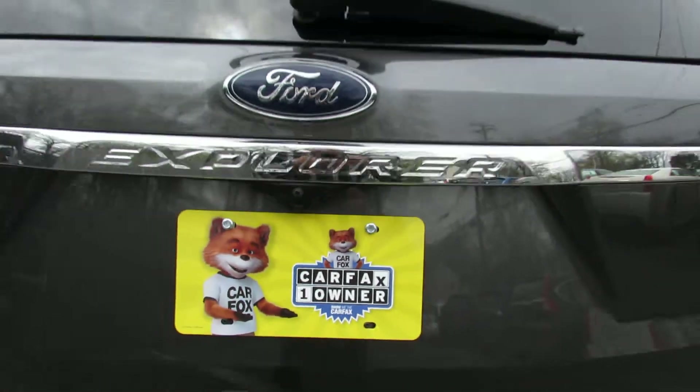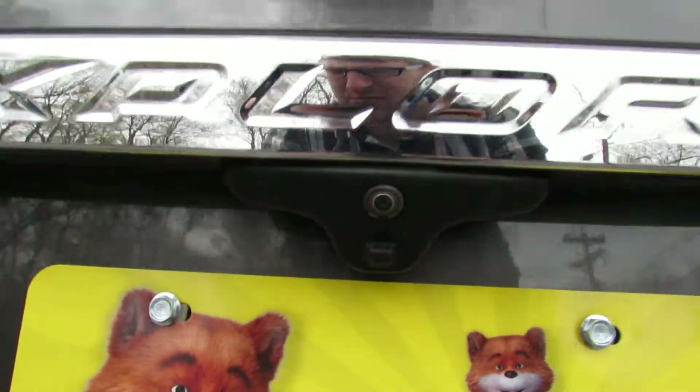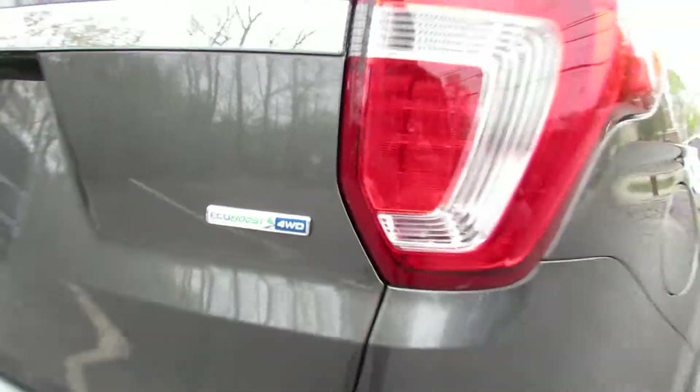It is a one owner. It also has a backup camera. The engine is an EcoBoost and it has all-wheel drive.